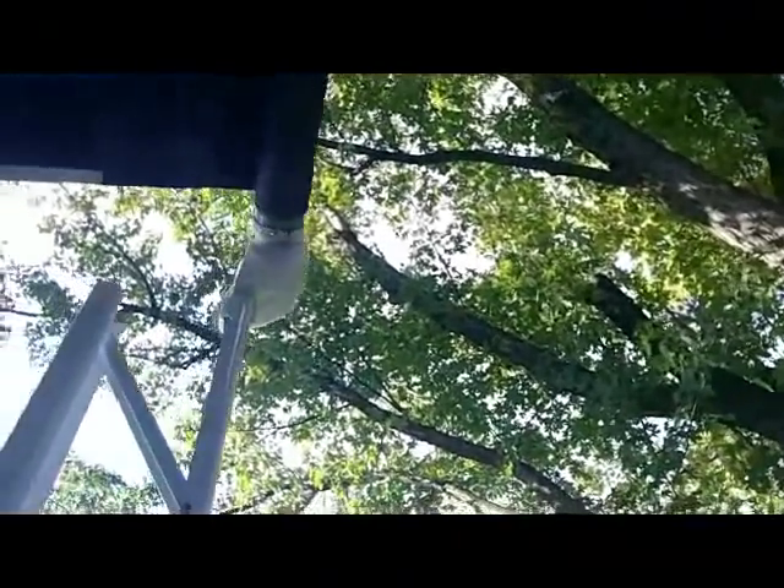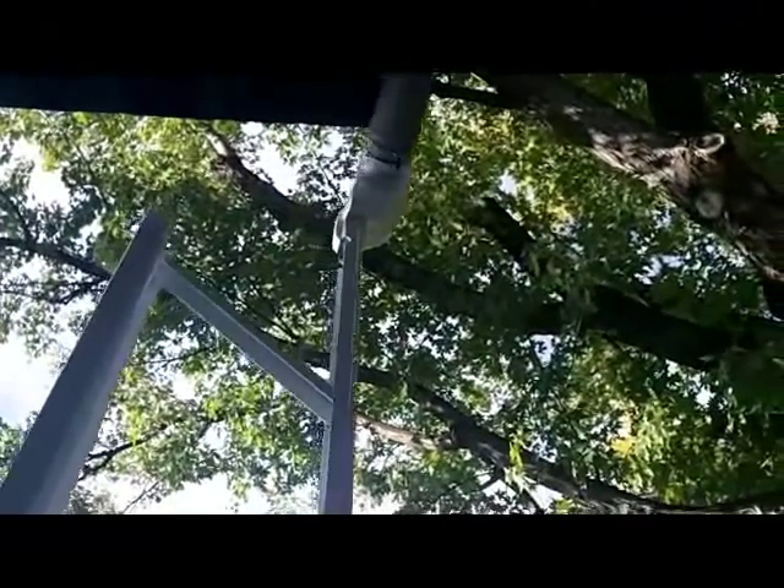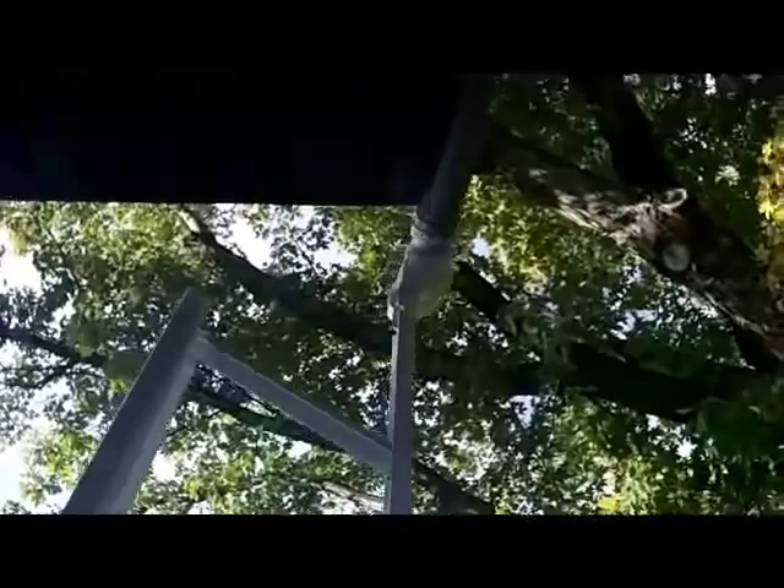Another must-have is the rear 12-volt power awning. With just a flick of a button, you can retract or bring your awning in, offering shade and cover for your rear porch, keeping it dry and cool.